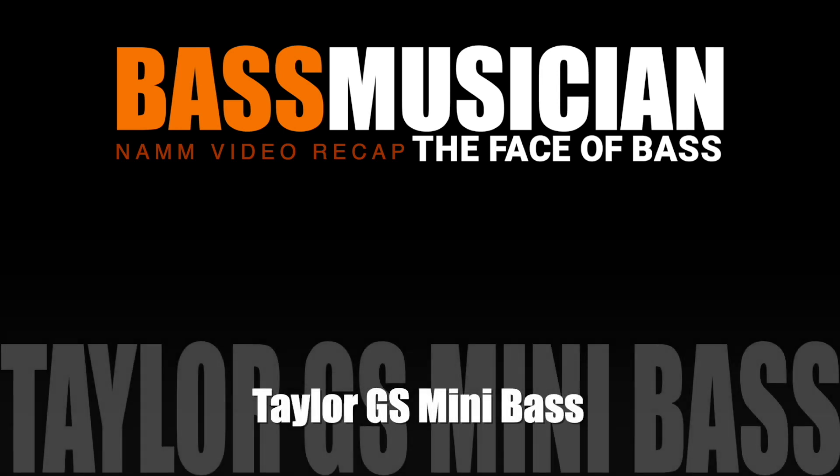Welcome to a Bass Musician Magazine Video Recap, live from this year's NAMM show. The recap starts now. Hi everybody, my name is Mike Venezia. You're here in the Taylor Guitars booth, and here showing you the GS Mini Bass from Taylor Guitars.